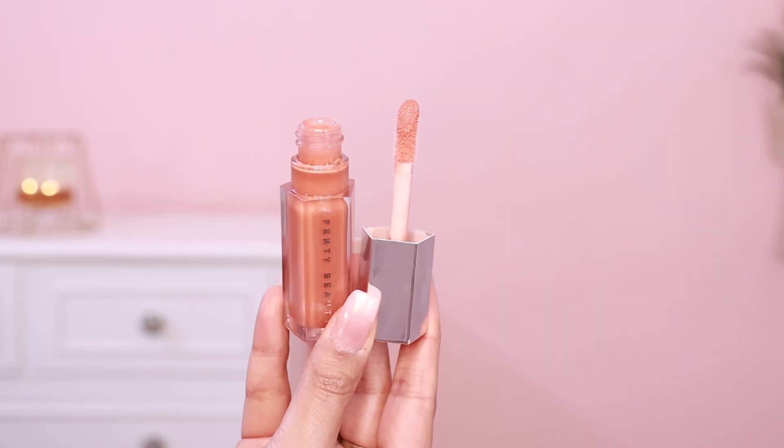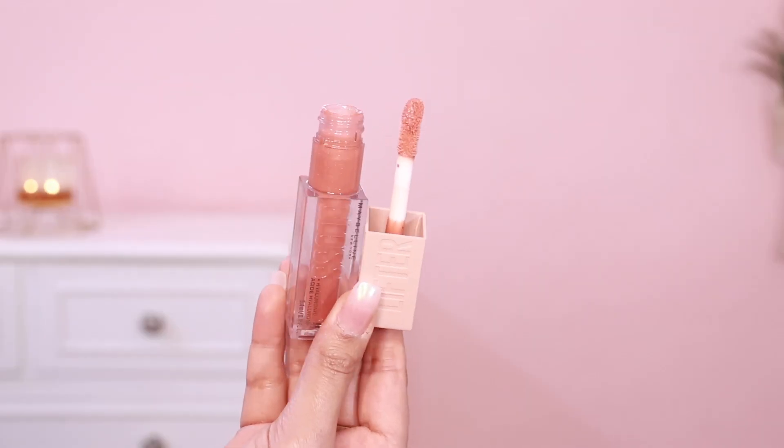Now let's move on to some lip product dupes. I have a lipstick dupe and a lip gloss dupe. This lip gloss is from Fenty Beauty — I got it from Dubai. This is the Fenty Glow shade. It has a big fat applicator with little golden shimmer particles and a very high-shine formula. It feels hydrating as well. When I was swatching all the Fenty Gloss shades, I liked this shade, and then I realized I owned a very similar shade already.